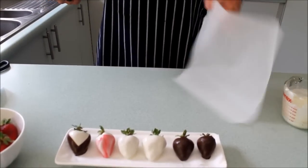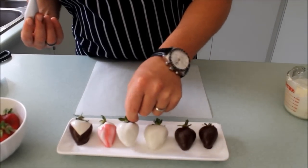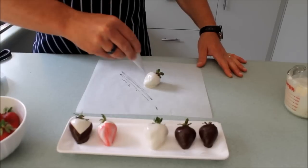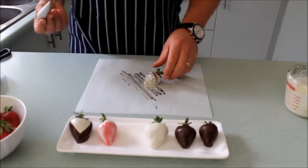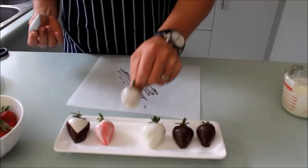I've got a piece of baking paper down because it's going to be a little bit messy. Grabbing my strawberry, we're going to just drizzle chocolate nicely over the top, just like so. Then we just lift this up and put it back — it's got a lovely little decoration.